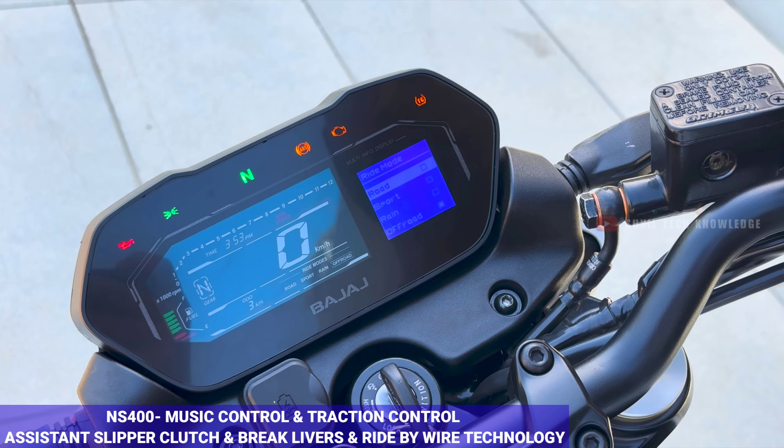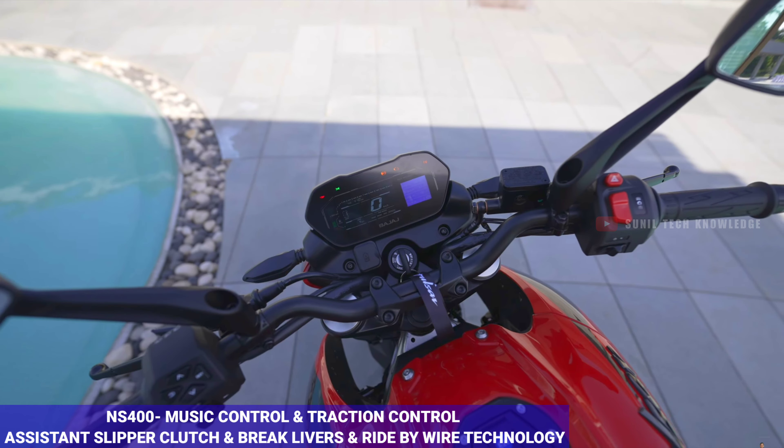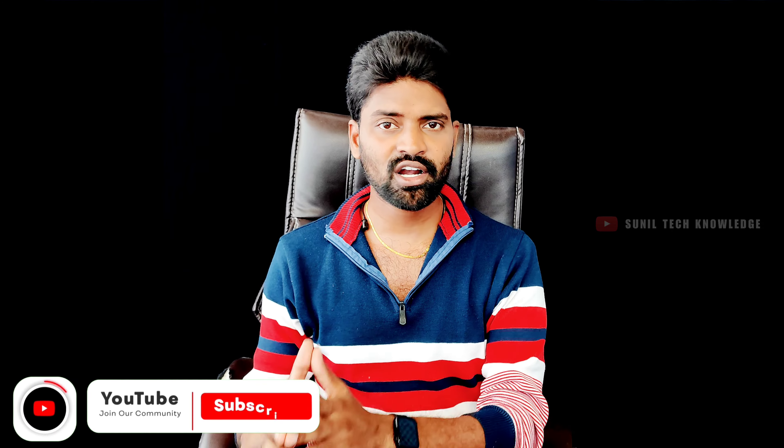The NS400 also offers advanced features such as music control through the console, a traction control feature, and ride-by-wire technology, all of which are exclusive to the NS400.